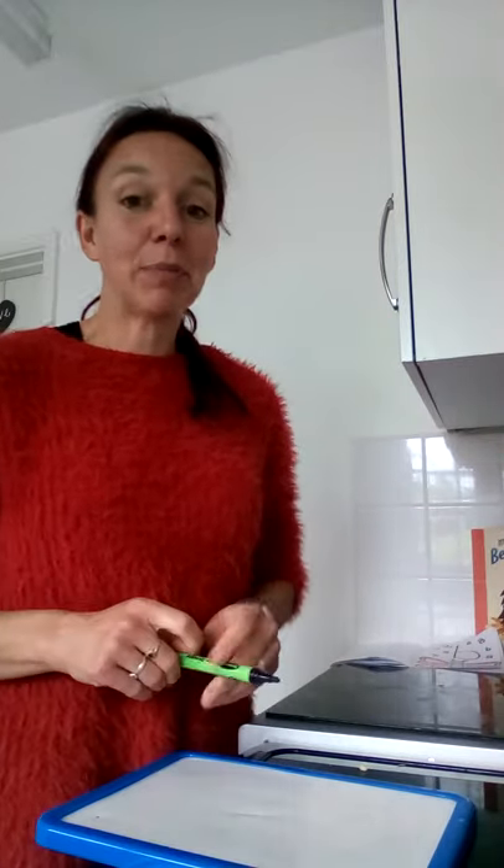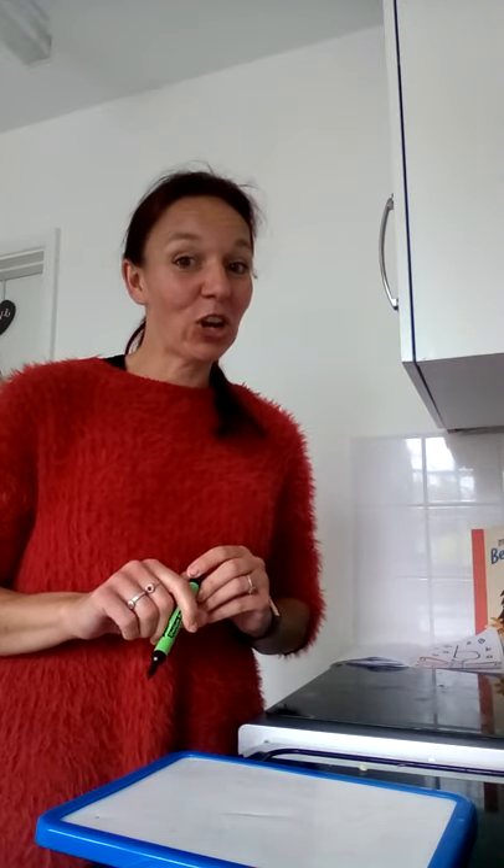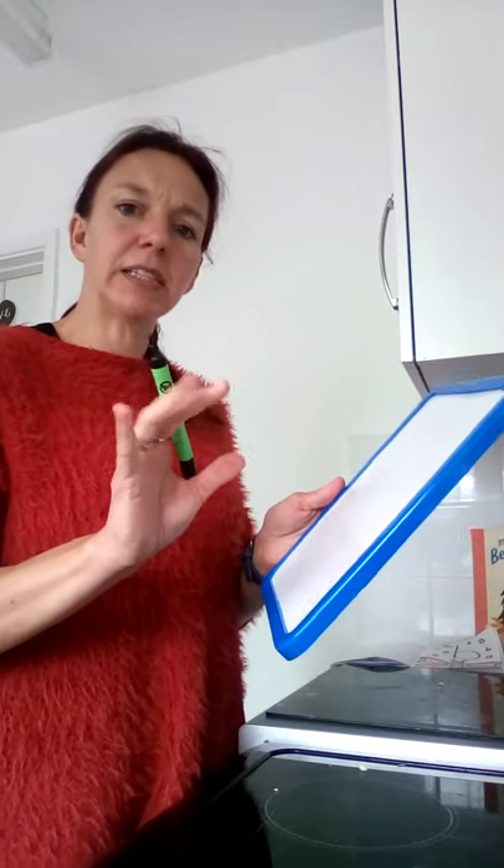Hello, how are you? I'm going to get straight on today because we've got lots to do to keep you busy. A bit of a clue there for today's sound. So shall we see what it is? Are you ready to write it with me? Give those fingers a wriggle.